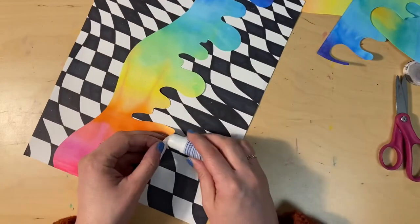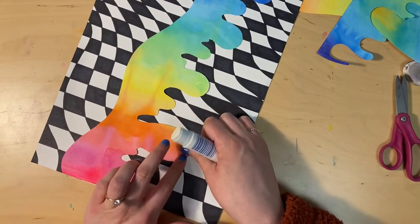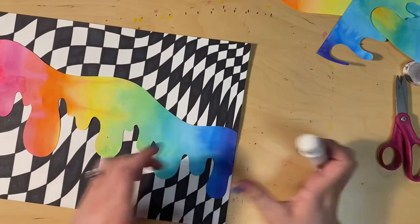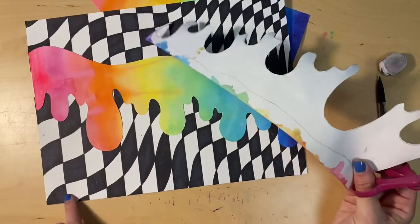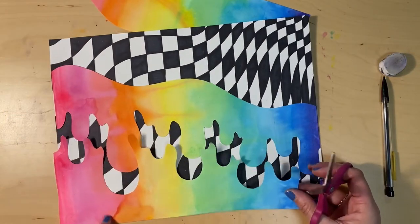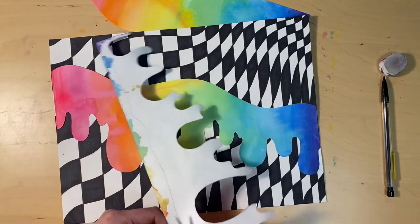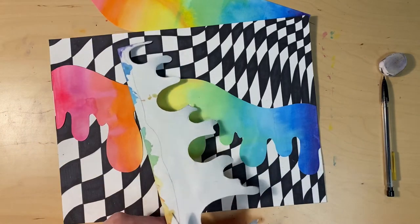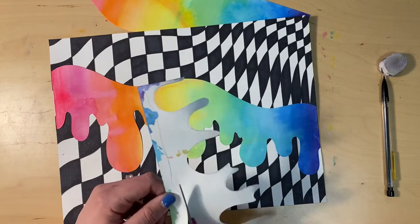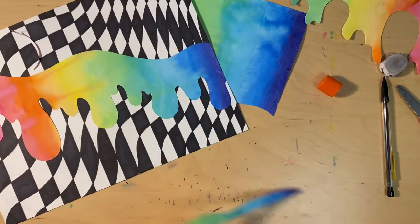If you have any pieces that are coming up, make sure you add some glue underneath so that they don't lift. I decided I also wanted to add a shape at the bottom — I'm using the bottom of my painted paper and cutting out a shape that looks like a puddle, which will give the look like the drippy line shape is dripping into a puddle. Now I can glue this on the bottom edge of my paper.